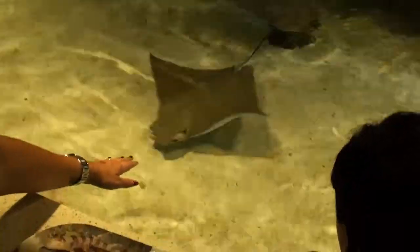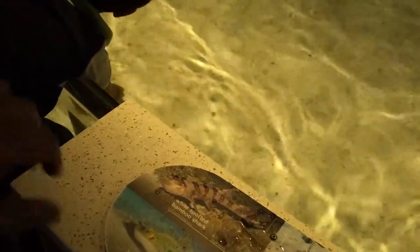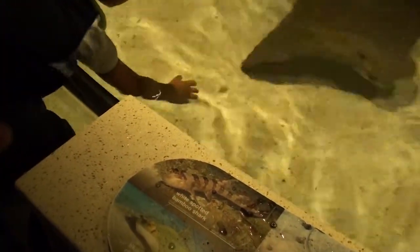There he is. Awww. He's very sweet. I need to touch the shark. The shark more often comes to that. Here they are. More rays are coming. I see more rays but no shark.